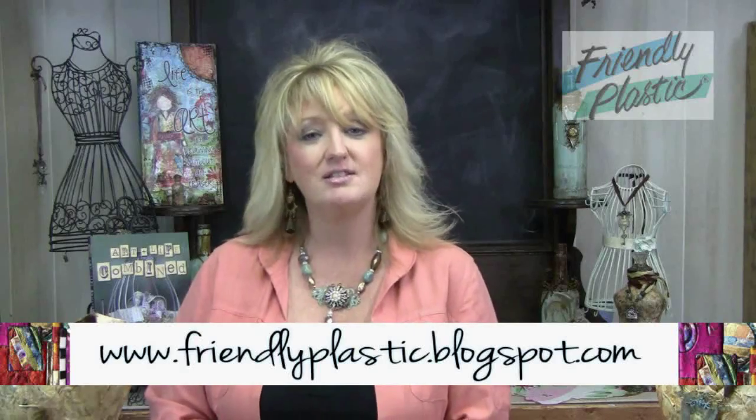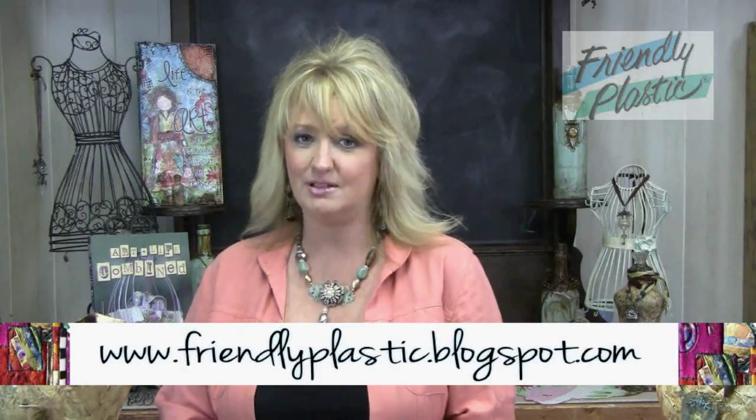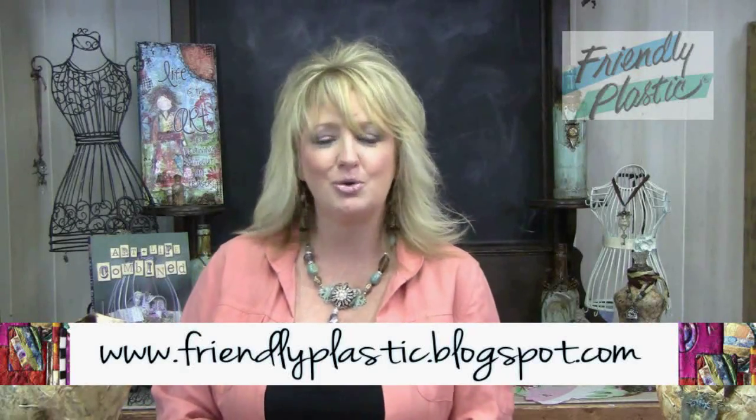If you need more ideas or tips working with friendly plastic pellets or strips, be sure to check us out on our blog at friendlyplastic.blogspot.com — lots of eye candy, project tutorials, all kinds of things to see and do there. You can also check us out on our Pinterest board and our YouTube channel at Friendly Plastic TV.